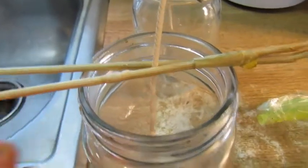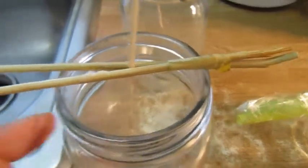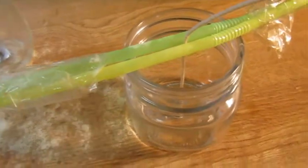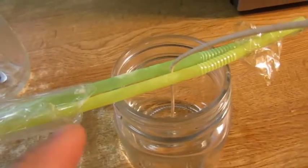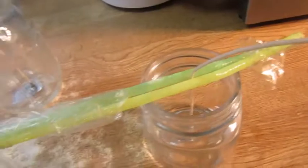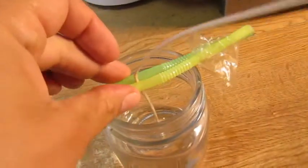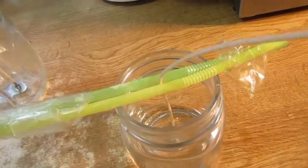I use skewers taped together kind of like chopsticks, or a pen and a pencil tied with a rubber band, or you could use two straws taped together with rubber bands. That's just an inexpensive, cheap way to make this little thing hold everything in place.